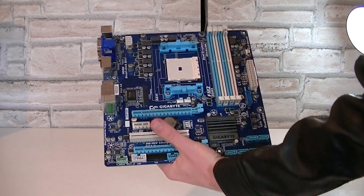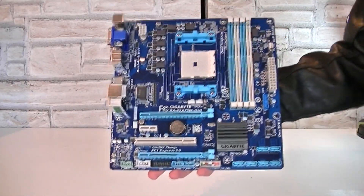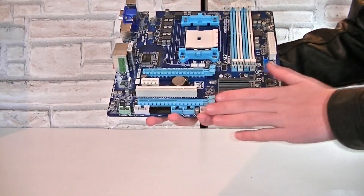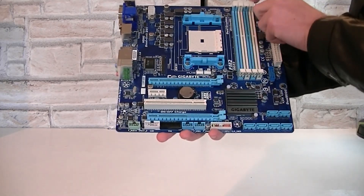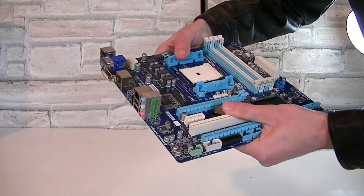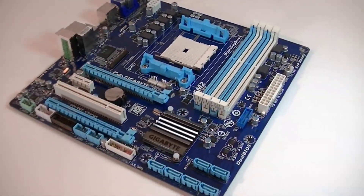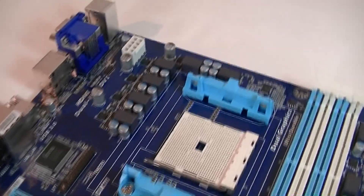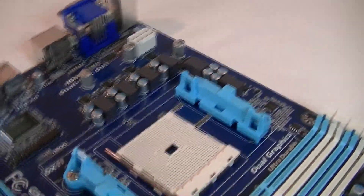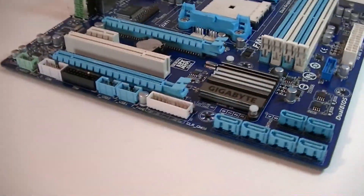I'll take out the board now. The first impression seems to be good as Gigabyte went with a good layout. This is a smaller form factor board called Micro ATX, not standard ATX. The PCB seems to be pretty robust as it doesn't bend easily, which is good. Gigabyte went with their standard blue and white color scheme — a lot of people like that and a lot don't. That's clearly a matter of taste. The layout seems done perfectly for a Micro ATX board at this price point.